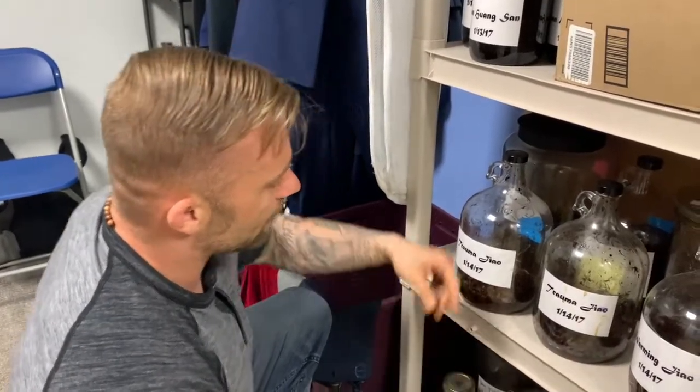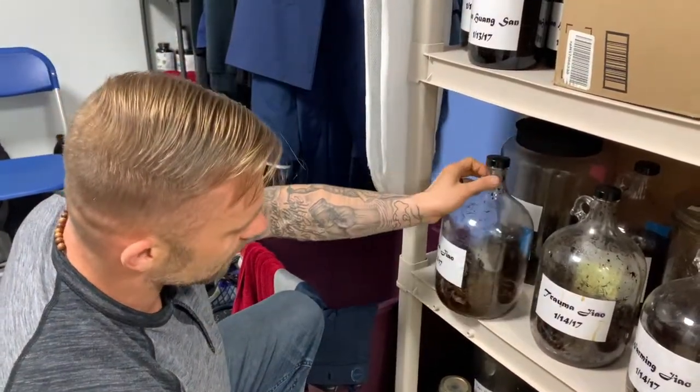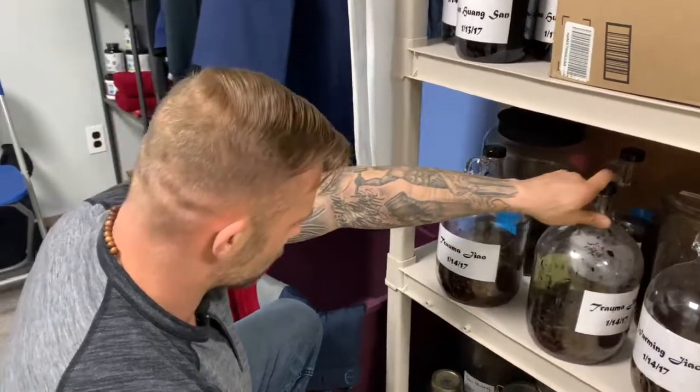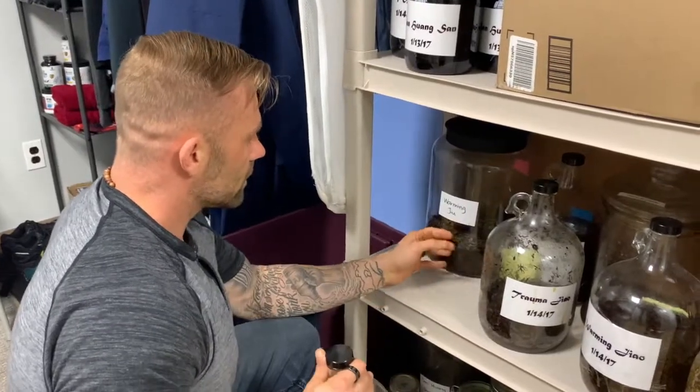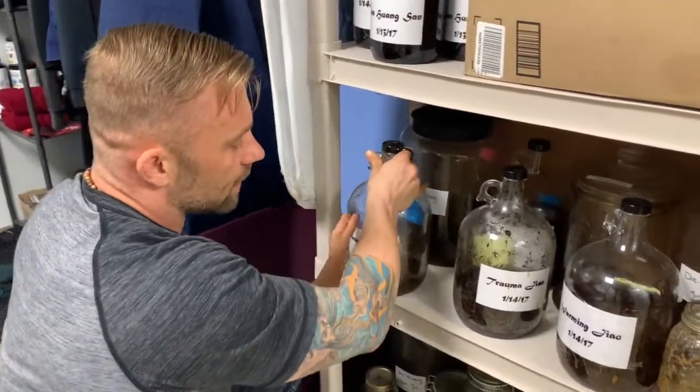We've got a lot of cool stuff here — a couple of trauma gels from 2017 that are still aging, a couple that are just about empty and ready to be refueled, and some that are still full. We've also got a couple of warming liniments back here — those are great.